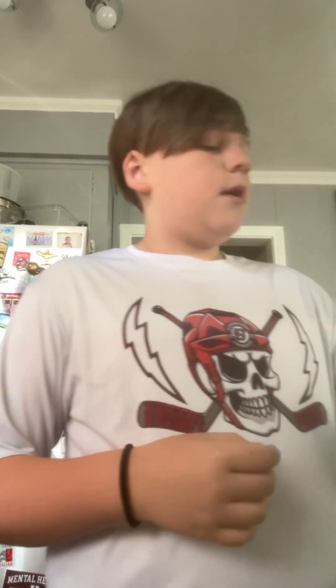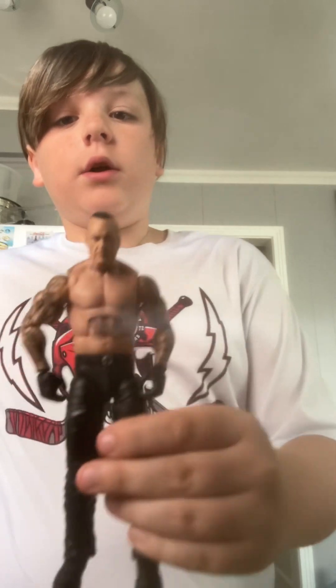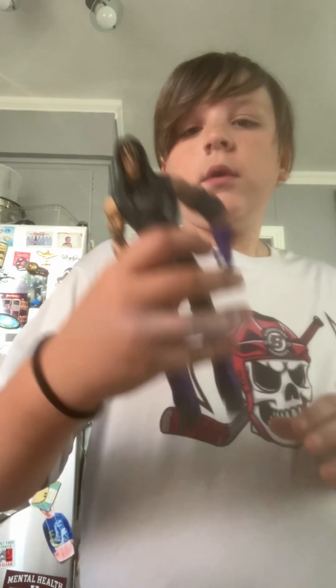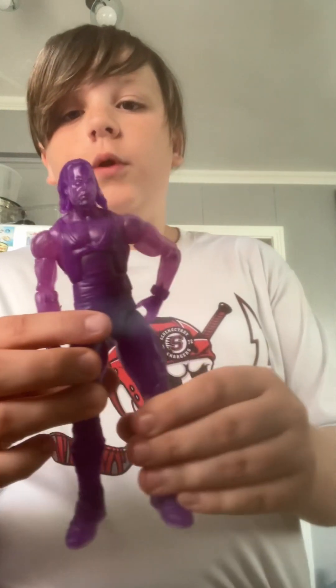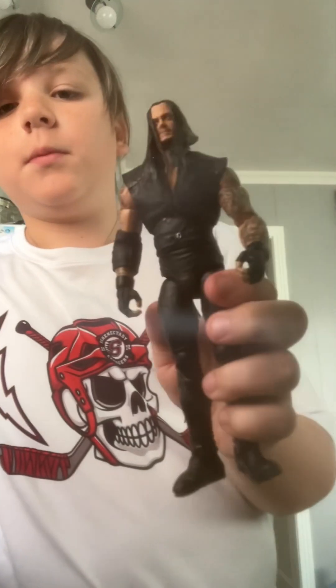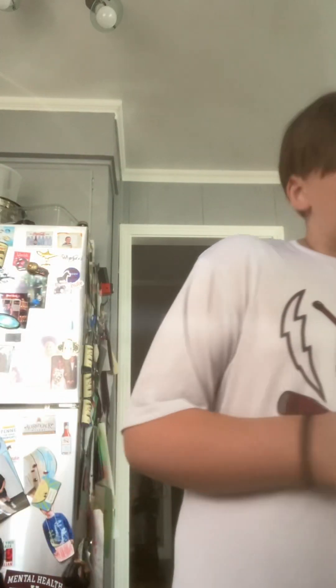What is up guys, welcome back to another video. Today I'm going to be showing you guys some more in-box figures. These are my dad's. Here's a few Undertakers — there's going to be a lot of Undertakers. Here's the newest one, another basic, nice purple from the Legend Series Ultimate Edition, the glow in the dark one, zombie monster one, the Elite, and an old basic. So there's all my Undertakers.